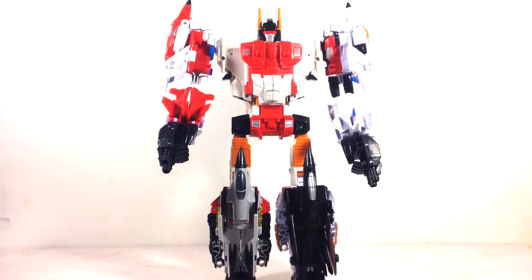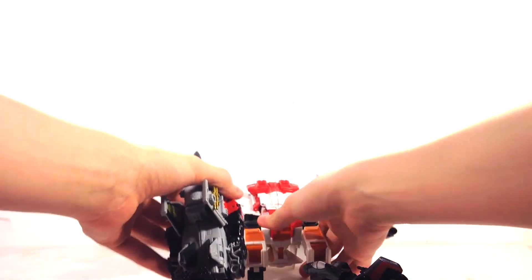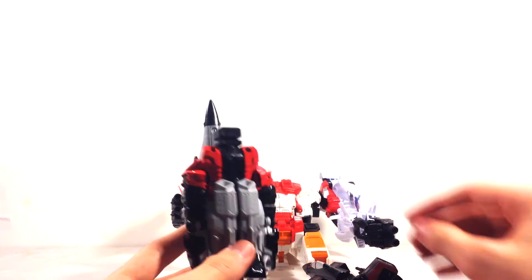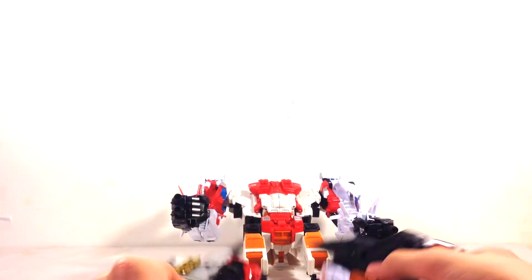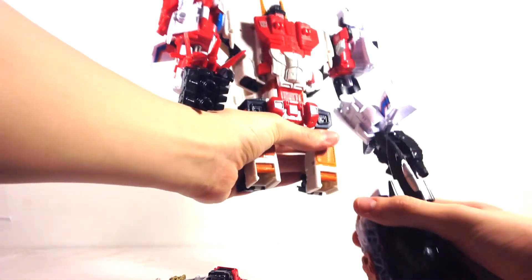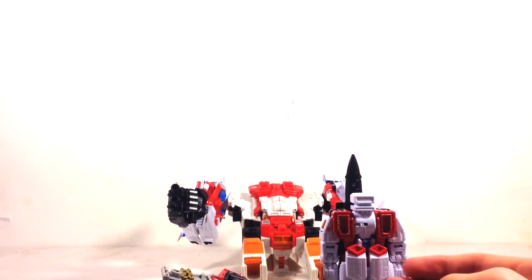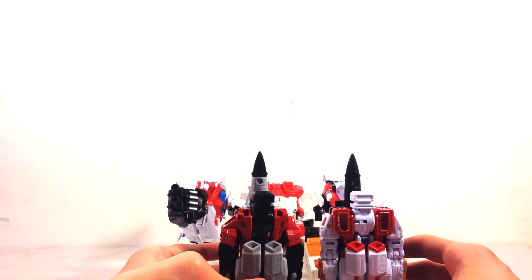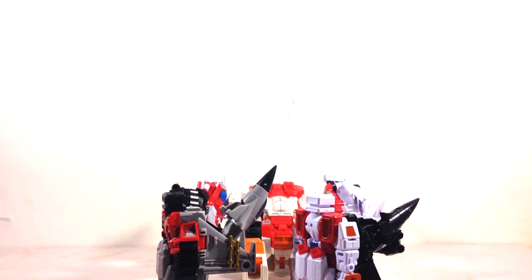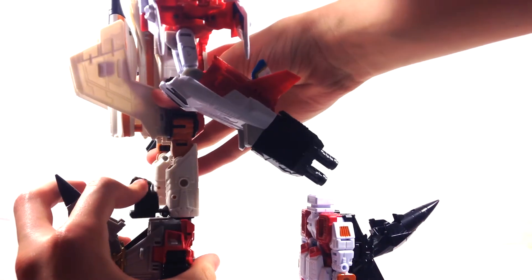I'm going to change the legs because this isn't how I like to display them. Staying close to the original toy, I'll take the legs off and flip them around, using the other side as the front. He can bend at the knee with it attached, but I'm willing to sacrifice knee articulation to make it look better. You have to untab these because they don't fully tab in when combined to the torso.